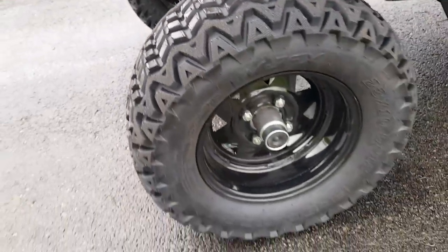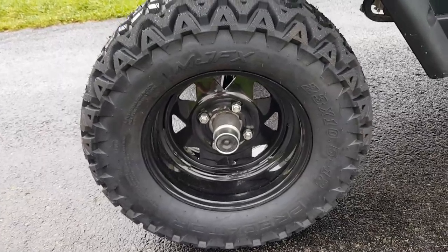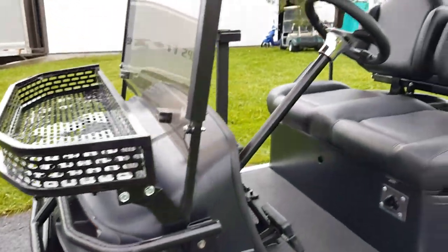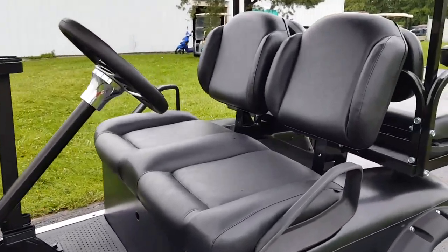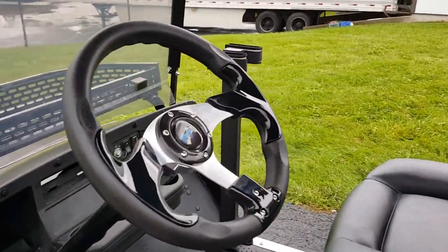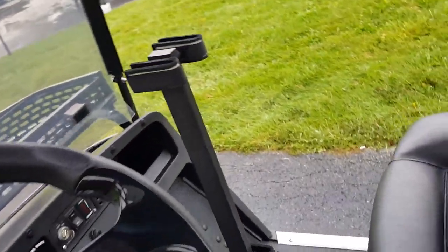It's got rear tail lights, custom brand new wheels, brand new rims, brand new tires, brand new seats — the custom bucket seats. It also has the custom steering wheel and the gun rack right here.